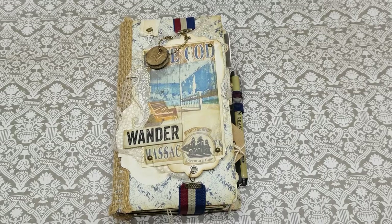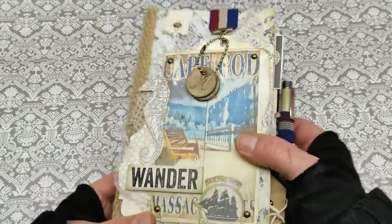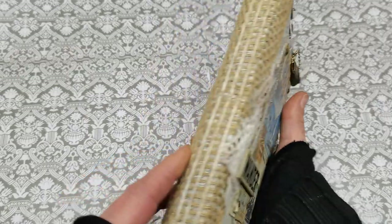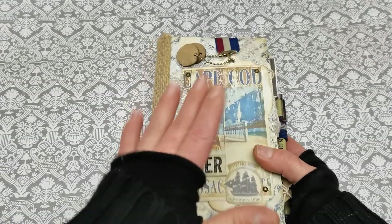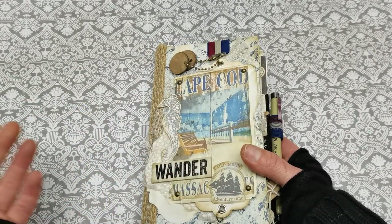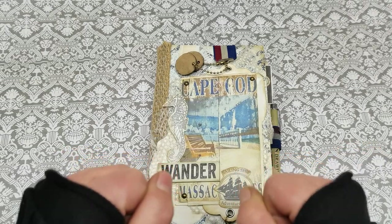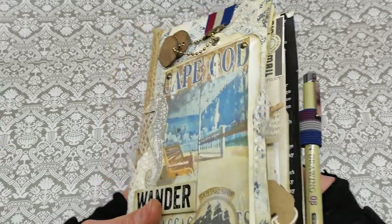Hello everybody, welcome to my channel. It's Eva from Bohemian Crafting, and today I'm coming to share with you this travel journal. I started to make this travel journal two years ago and I just finished it. It's kind of like a traveling theme — nice and warm places where it's seaside and sunny, you know, those nice and warm places, because right now it's so cold here.